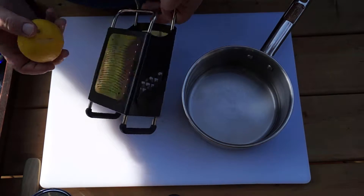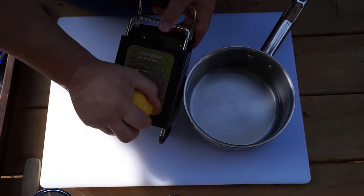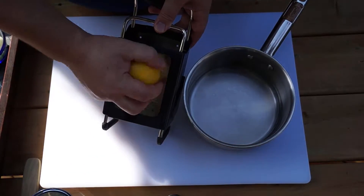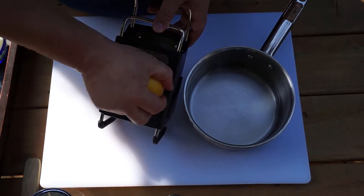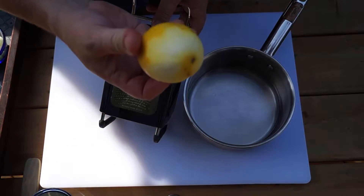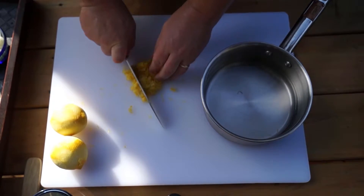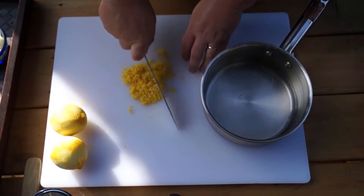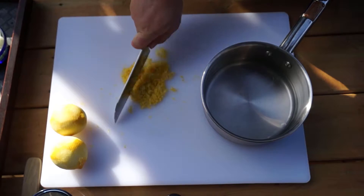Now let's get at that zest. I have here a microplane grater, but you can use a fine tooth grater or zester. Just make sure to leave behind as much of the white pith as you can — it's quite bitter and frankly doesn't taste very good at all. Now that we have the zest of our two lemons, we'll give it a quick chop and add it to our water.